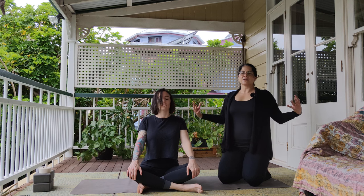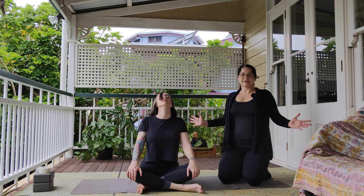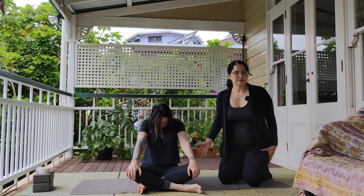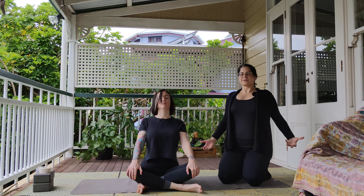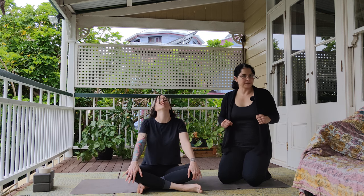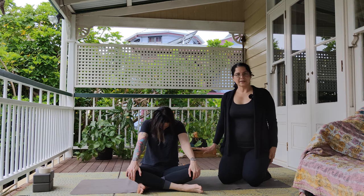One last one — inhale, lift up through the heart, through the chest, opening up. Exhale, round your back and tuck your chin under. On the next inhale, come back to a neutral spine. And we're going to do a little bit of a forward fold. We're going to start lifting up through the heart with an inhale and walk our fingertips forward, keeping a long spine. Try not to round through the back to start off with — find your limit before you start folding forward. Get to that point where your back is still straight and your shoulders are coming back.